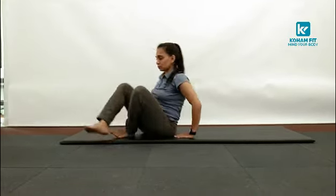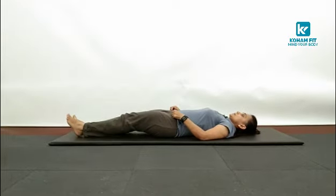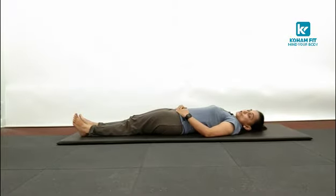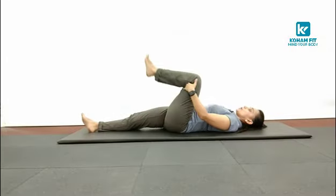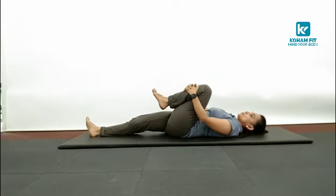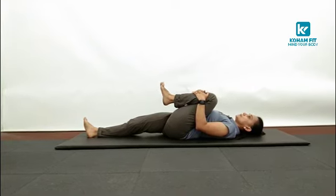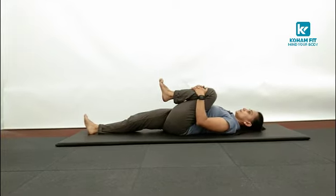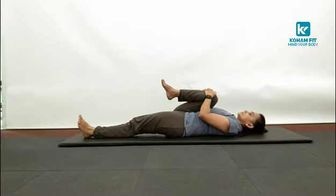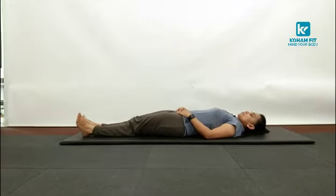Now lie down on the mat on your back. Keep your legs straight. We are going to do Ardha Pavan Muktasana — half wind release pose. Fold your left leg at the knee joint, bringing your knee towards your chest. Use both hands to pull that knee towards your chest. Hold it for a while. Keep breathing. And release. Change. And release.